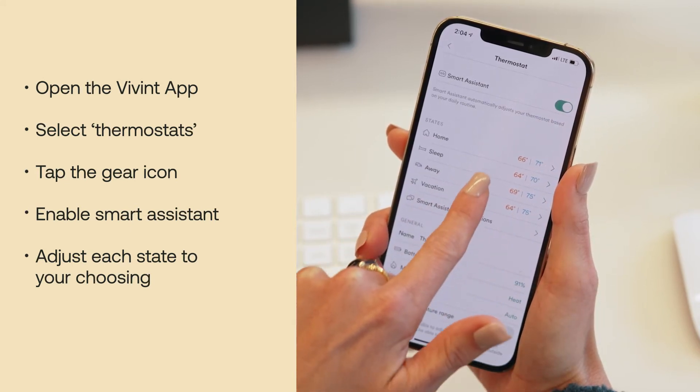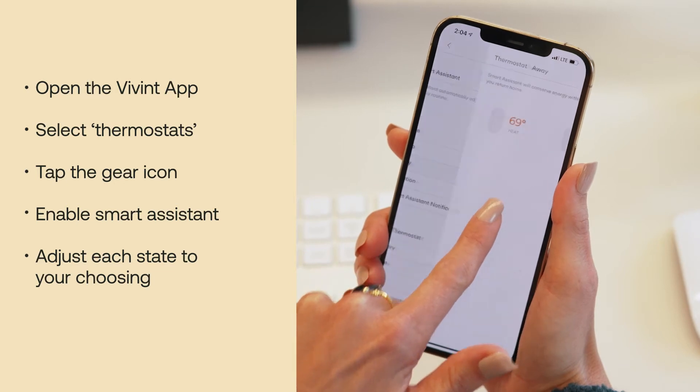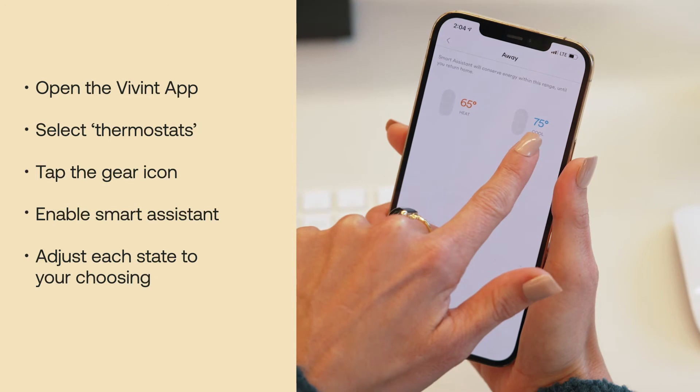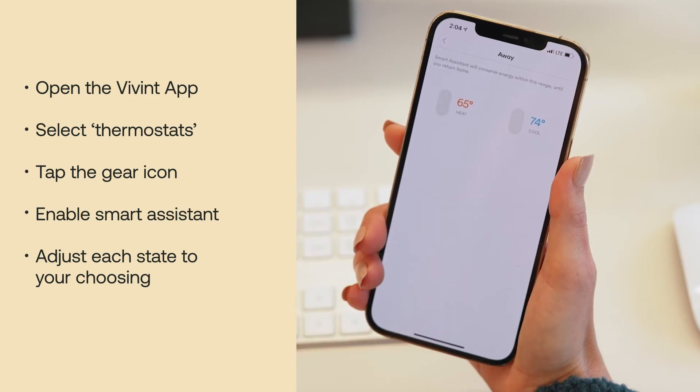Here you'll see your states that you can customize. I'm going to customize away and turn the heat all the way down to a comfortable 65 while I'm gone, and cool to 74.